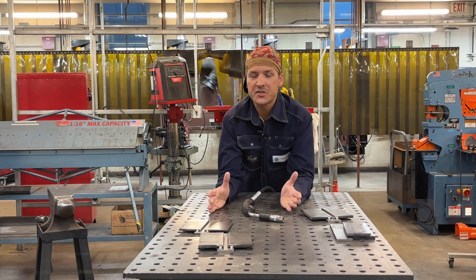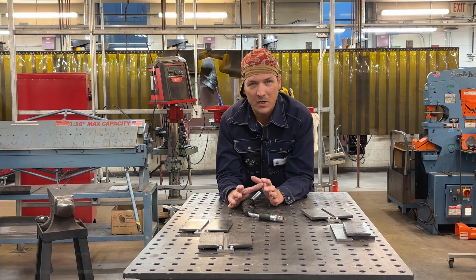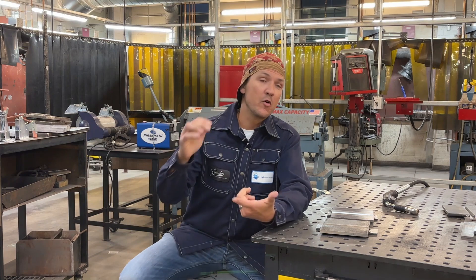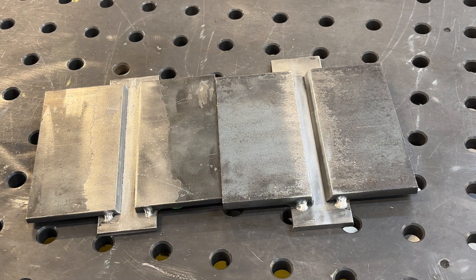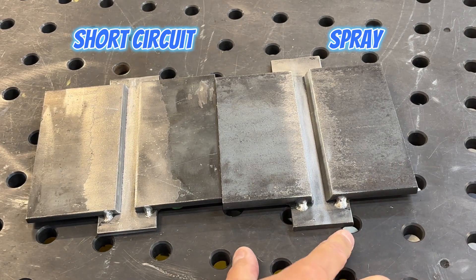I've done a whole bunch of videos on stick welding, and lately I've been getting a lot of requests for MIG welding. So if you're looking to pass this test, stick around. We're going to go over settings, techniques, and tips and tricks. If you're looking to challenge this test in any position, the first thing you need to decide is whether you're going to do it in short circuit or spray mode.